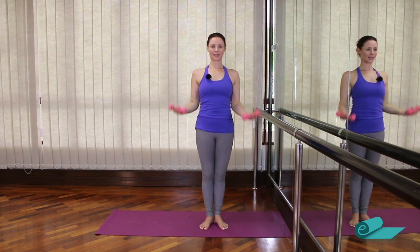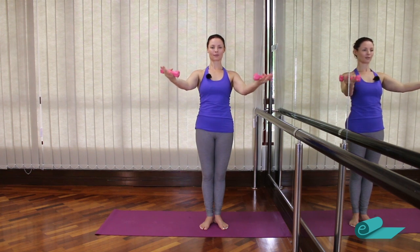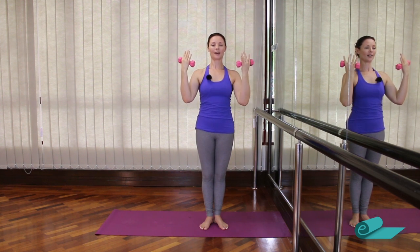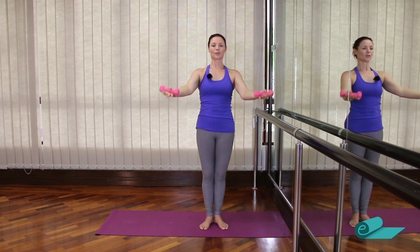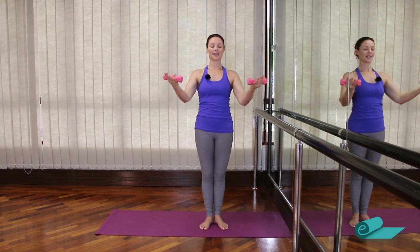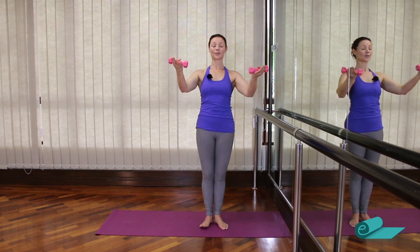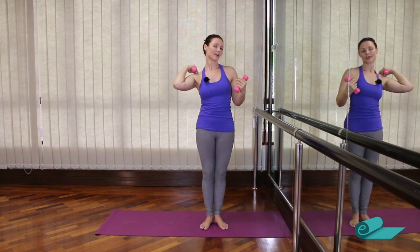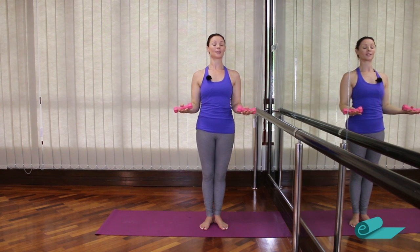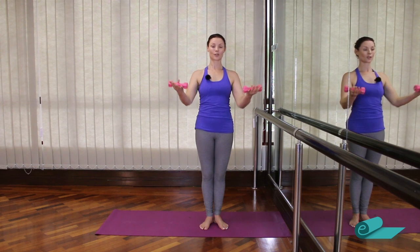Now we're going to start to reach the arms further out. So we bend and reach — the arms are coming further out in front, working a little more into the shoulders as we keep the arms further out and slightly lifted. Try not to wobble the body. Then reach the arms: tiny bend and extend — reach and press. If you start to get neck tension in the upper traps area, we want to avoid this. Take the arms a little lower. If you start to feel neck tension, do away with your weights, because we want to focus on shoulders rather than neck.